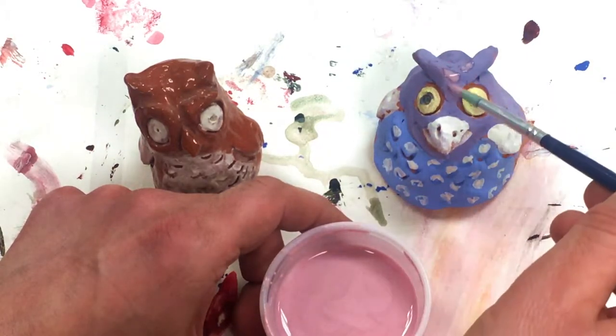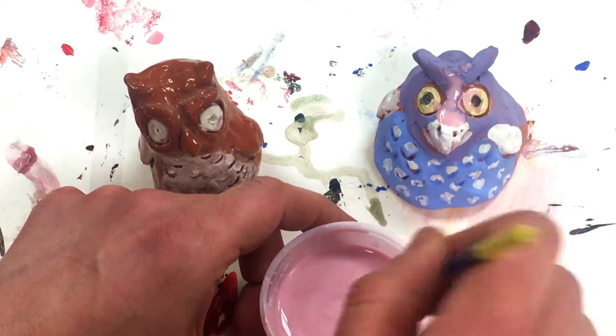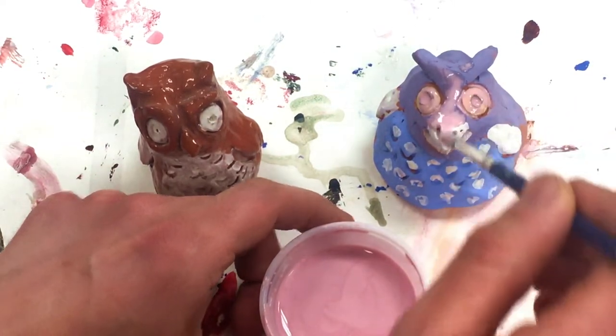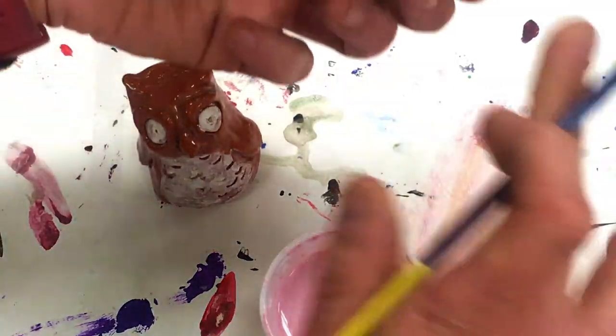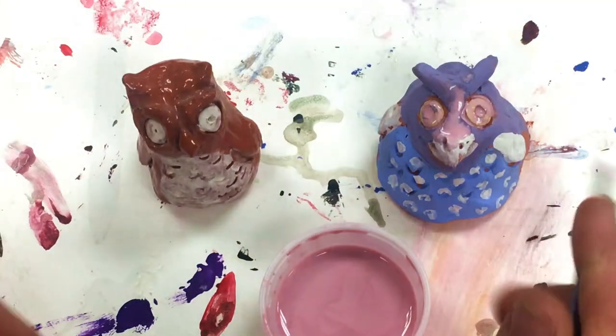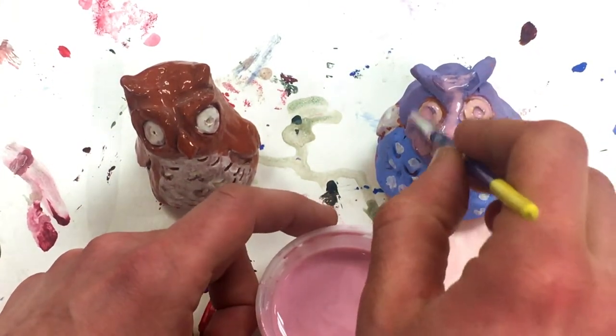I'm just going to kind of dab onto it, because if I brush back and forth I'll probably smear the colors of my underglaze. You'll want to cover the whole thing, and you never want to put any on the bottom — otherwise the glass will actually melt in the kiln and stick to the shelf that it's sitting on.